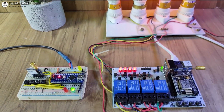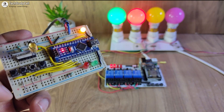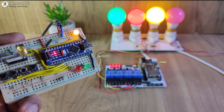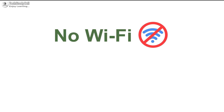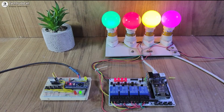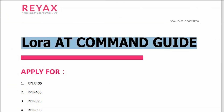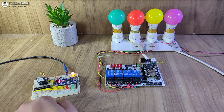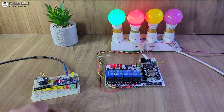Hello friends, welcome to Tech StudyCell. In this video, we will make a simple LoRa project to control appliances and also monitor real-time feedback from a distance up to 5 to 10 kilometers without using any Wi-Fi or Bluetooth signal. I will also share the circuit diagram, code, and all other required information. I highly recommend you watch the complete video — after watching, you can easily make this project at home.